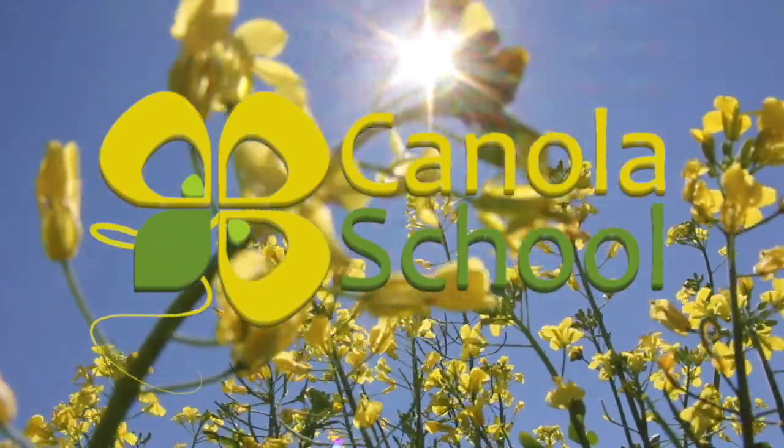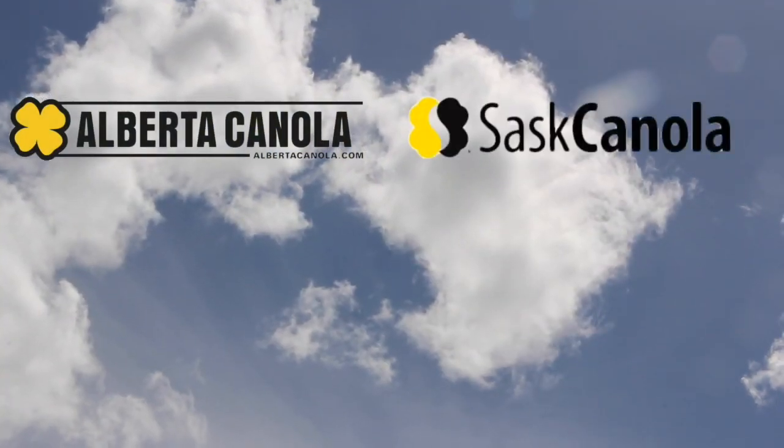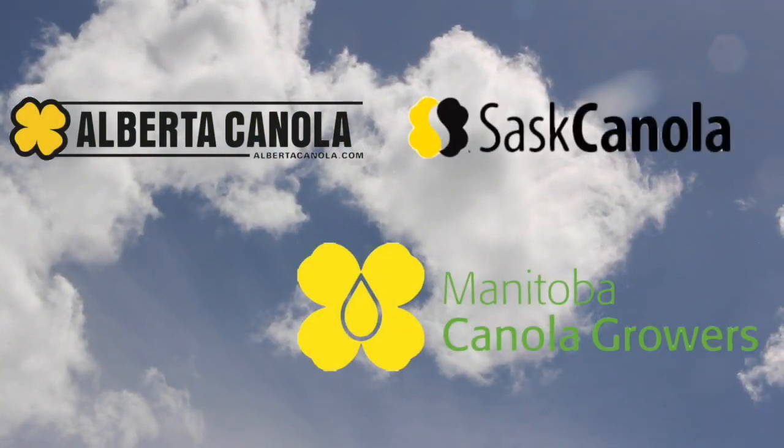The Canola School on RealAgriculture.com is brought to you by Alberta Canola Producers Commission, Sask Canola, and Manitoba Canola Growers.